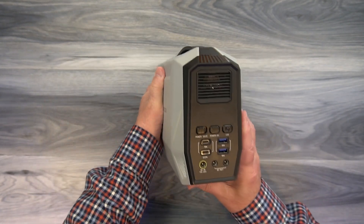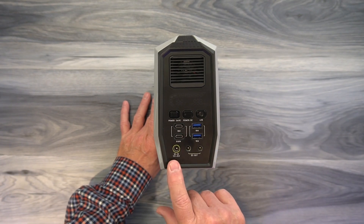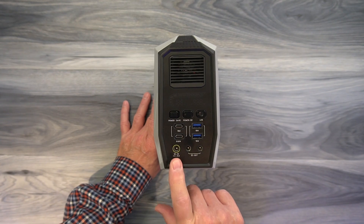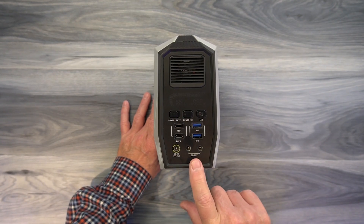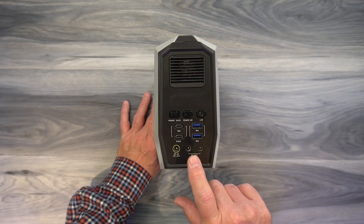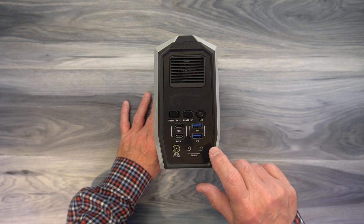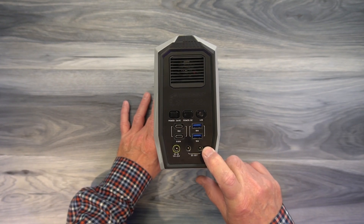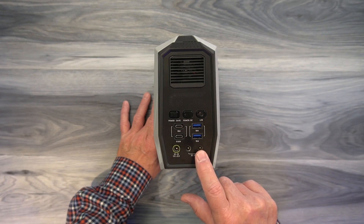On the other end you'll find all the connections for DC output and charging. Starting on the left on the bottom, that's the input port where you'll plug in the home AC kit, the car kit, or your solar panel to charge the unit. To the right of that are two DC output ports — both 5521 barrel connectors. You can directly connect cables to devices or use the conversion cables to turn them into car-style courtesy ports. Both provide 12 volts and share 10 amps of output between them.